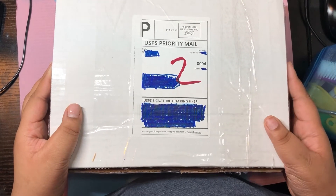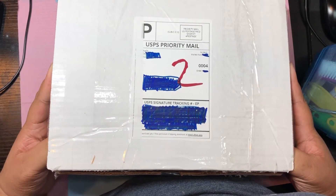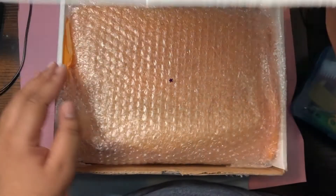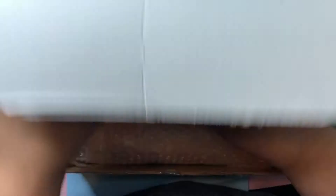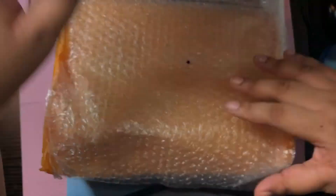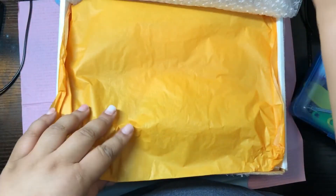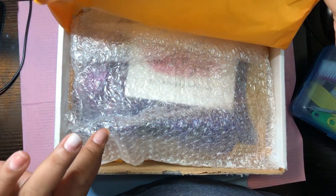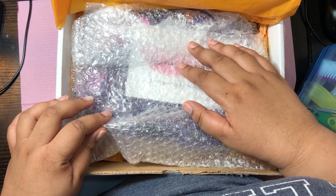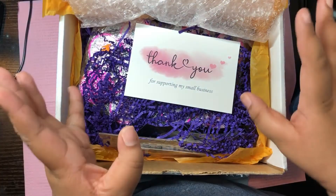I cut off all the tape already a long time ago. Hopefully the smoke detector doesn't beep anymore — I'm so sorry. Here's the box and there's some glitter on top. It comes with the little bubble wrap and the orange tissue paper. The other fall bundle had little fall leaves on it, and this one is the Halloween one.